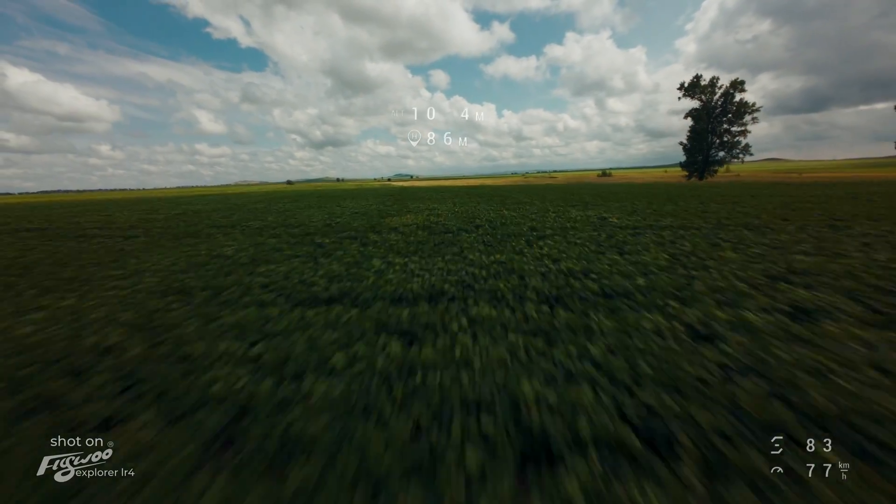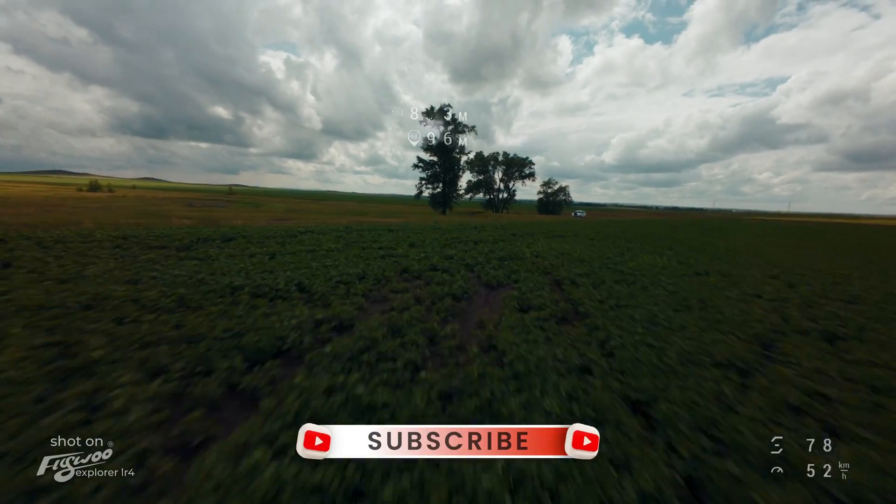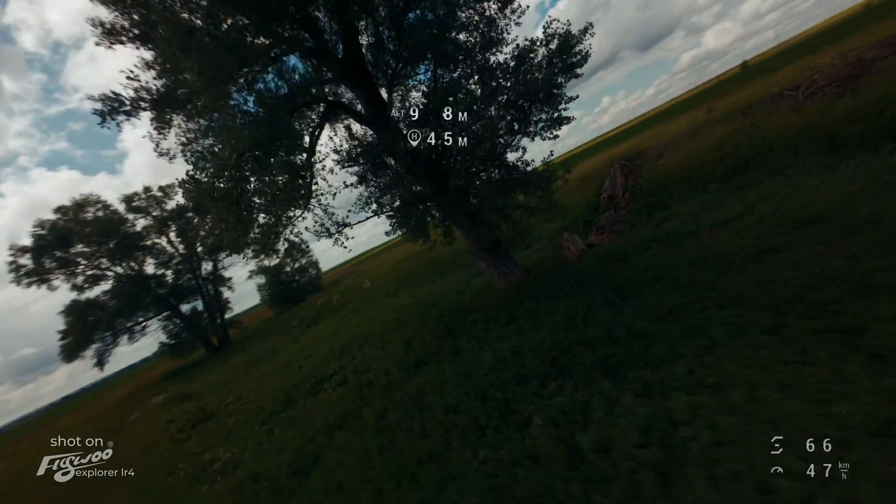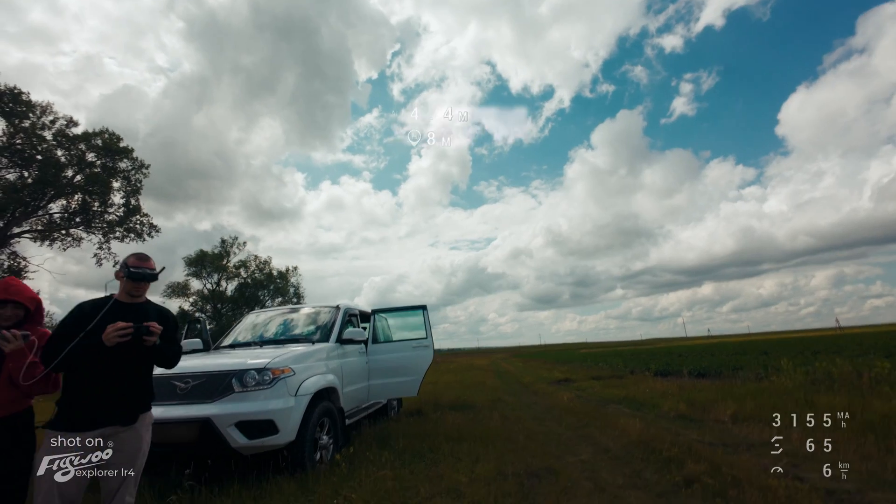It's time to wrap up this video. Thank you to everyone who watched — please leave a comment to let us know if you liked this drone and what you think about the modifications we made. Goodbye everyone, and see you soon!